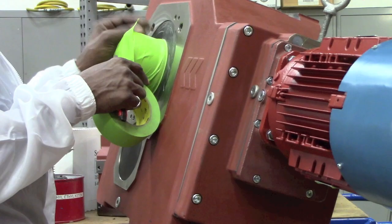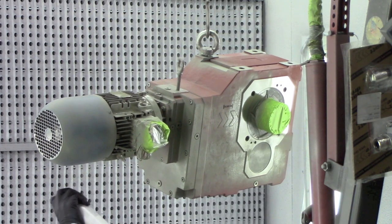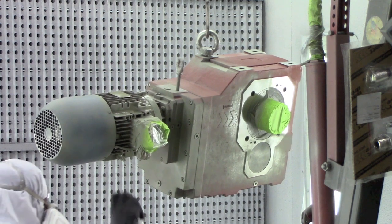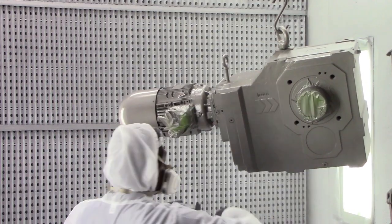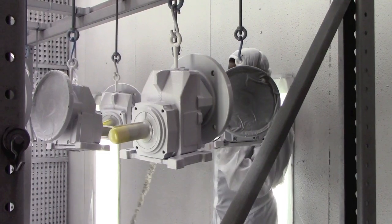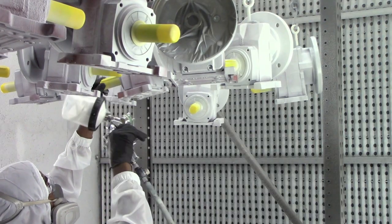Depending on the application and the degree of corrosion protection required, we can offer up to six different paint processes that include a series of different primers and top coats. These paint systems are intended for simple indoor industrial applications all the way up to very aggressive offshore salt spray or even water immersion type applications.